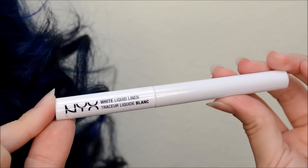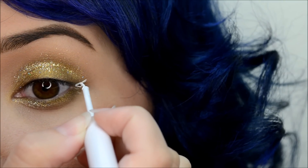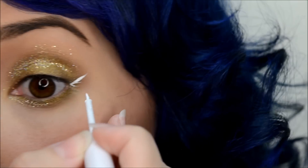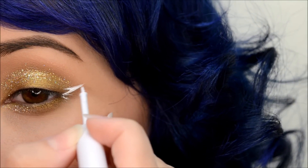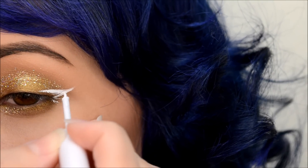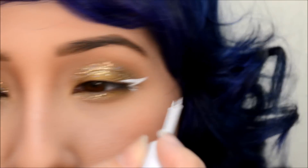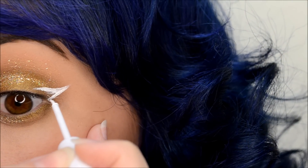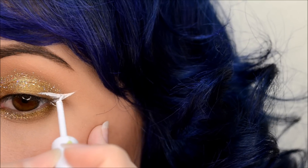Now for eyeliner, I'm using NYX White Liquid Liner and I'm just going to paint on my wing. I suggest that you use a white gel liner for this because liquid gets everywhere — on your lashes, anywhere you could think of. And if you accidentally apply too much, once it dries it will start to crack, and it sucks. So gel is the way to go.